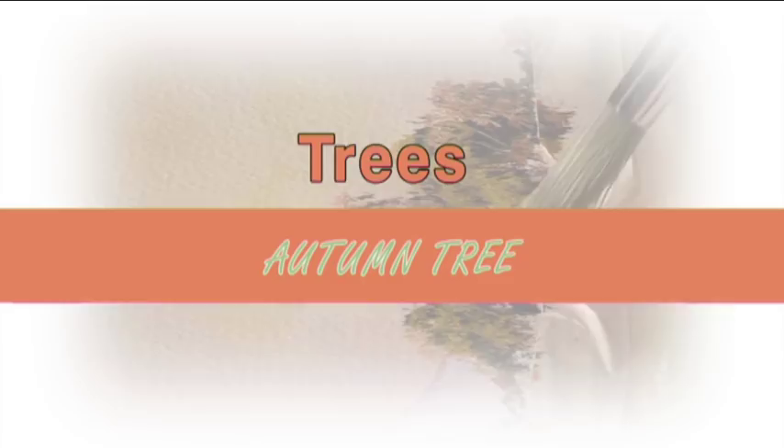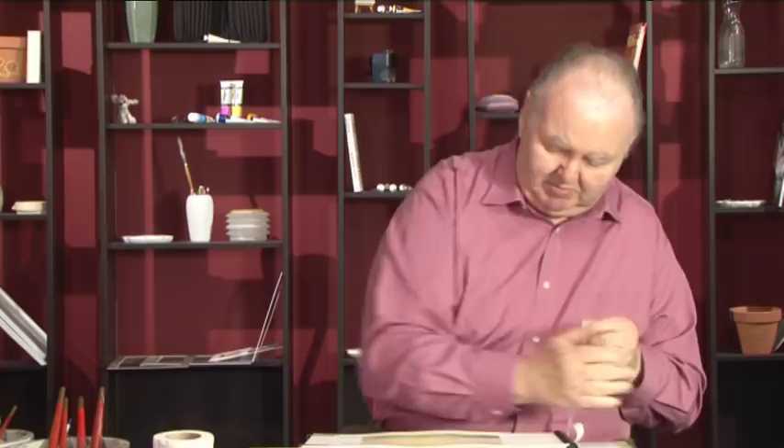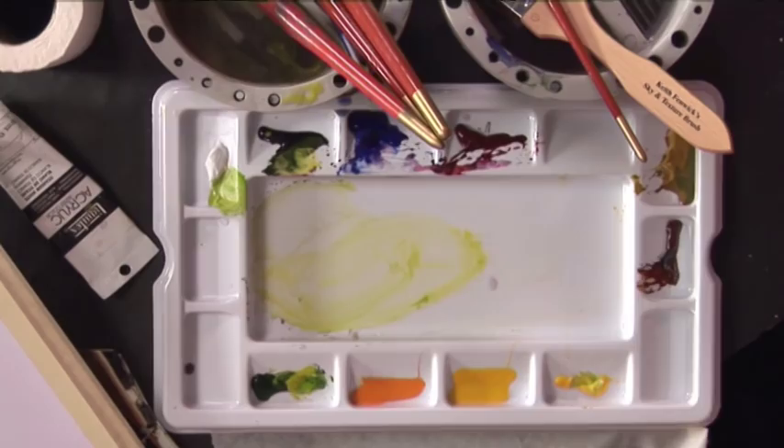Let's paint some autumn trees now. To control the base of the trees, I'm using a bit of masking tape. I always use three-quarter wide masking tape because I can bend it quite easily. So I'm just going to bend it, kinking it up like that. I'm going to paint down to that level now. I'm using my Derwent water brush again.